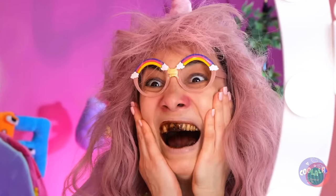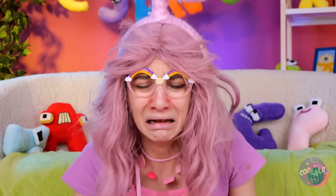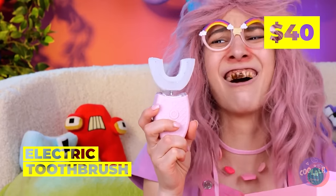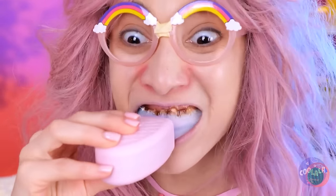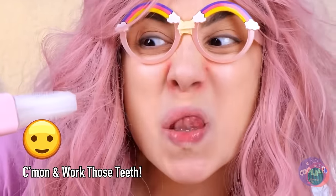Chocolate isn't so good for teeth either, even if it is delicious. Don't cry — all you need is a good brush. An electric one. Can't forget the toothpaste. I can taste the mint already. You don't need to move it — it does the work for you. We're almost done. And voila, look at that smile.